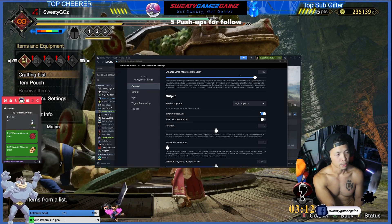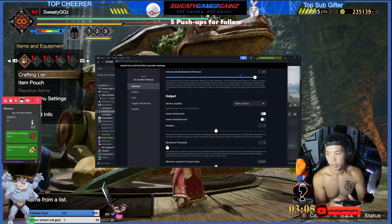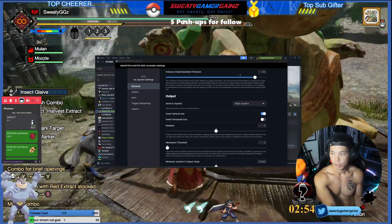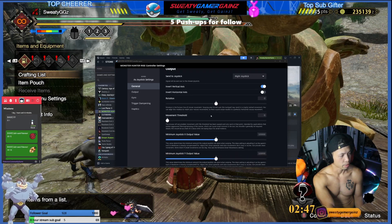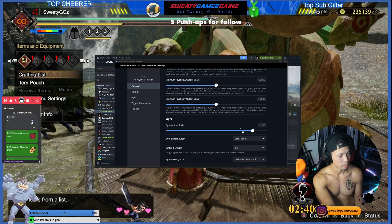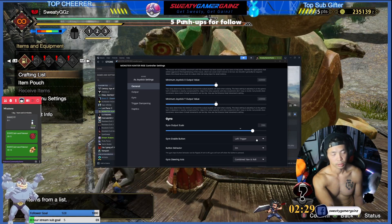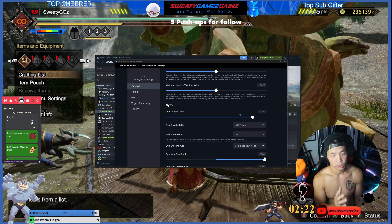I play with inverted controls, so I turn on inverted controls in-game — it inverts the camera, but it also messes up the gyroscope, so I turn on the inverted axis setting here to compensate. For the gyroscope output I turn it up a bit based on what I can handle. For the gyro enable button, I set it to left trigger, so every time I use the wirebug button the gyroscope turns on.